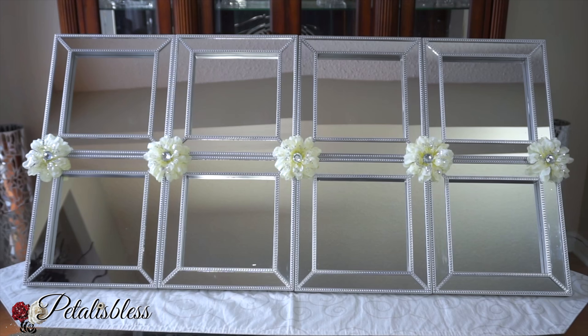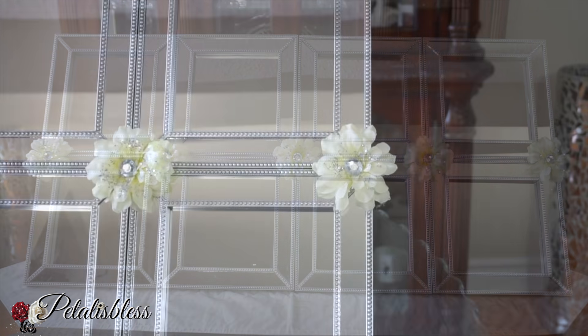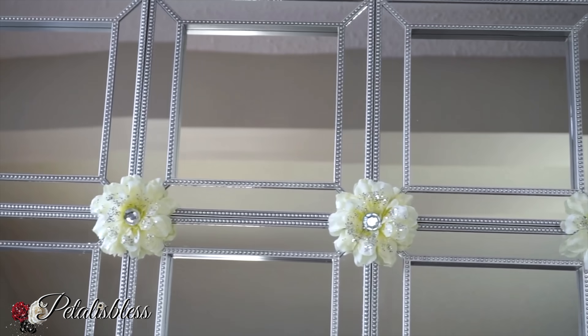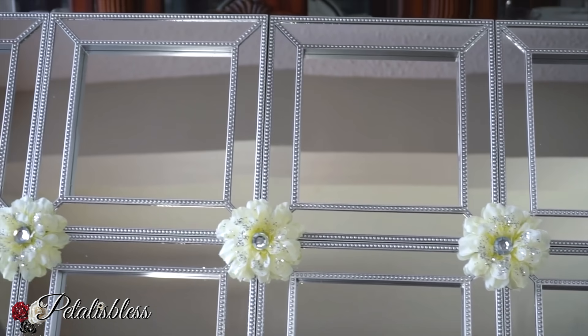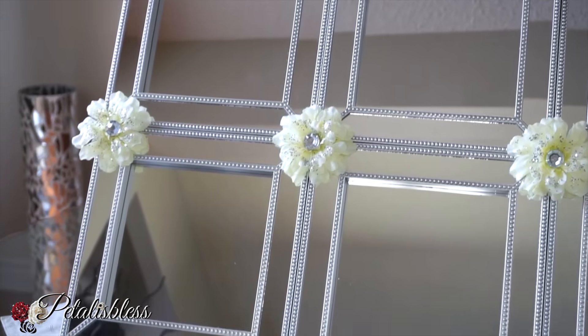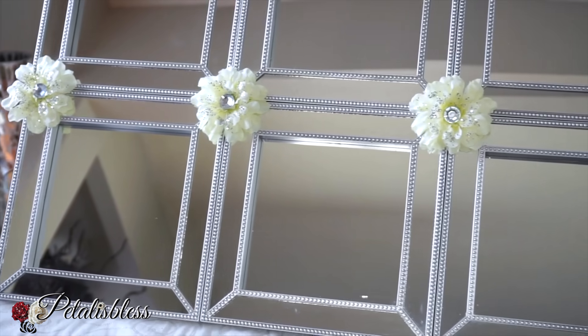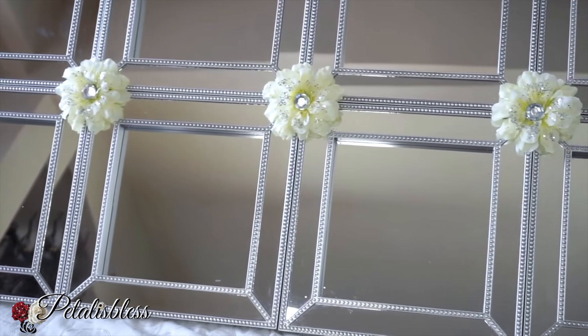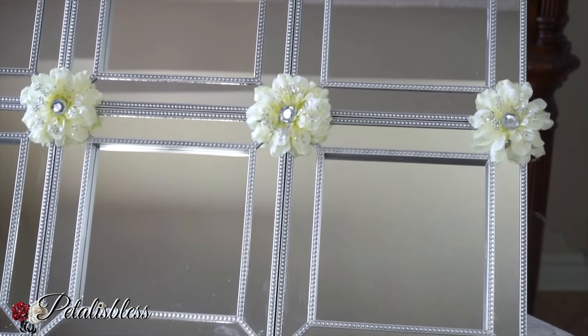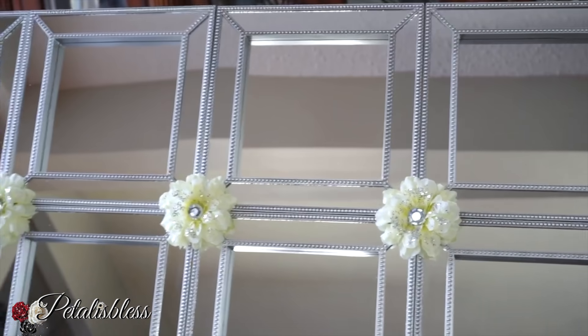And here's our finished look everyone! I think it looks very nice. I love how the glitter looks on the flowers, and with the bling gem in the center it makes the flower stand out even more. I think they look super cute — doesn't it look nice? It looks like it's one mirror decor piece that you just bought like this; they just fit in nicely together.